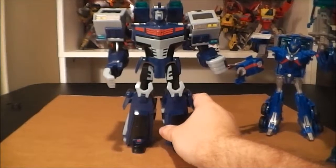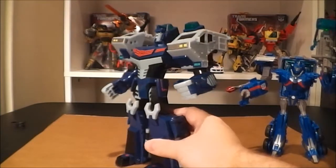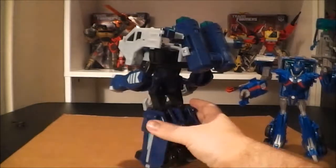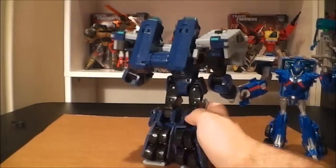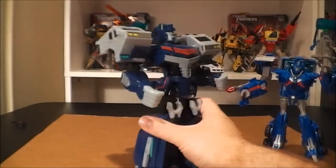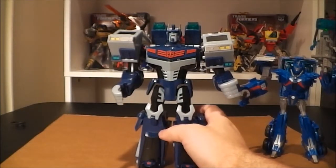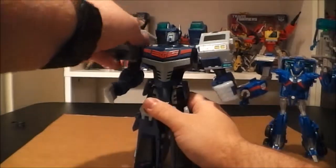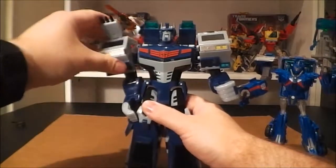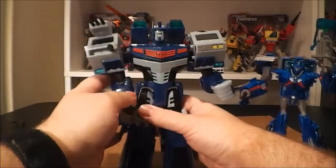Let me go ahead and give you a quick 360 of him in robot mode. I think he looks pretty darn nice — looks good from all angles. And if you recall all those hidden weapons he had in vehicle mode, he can also use them in robot mode just the same way. So you can pop his guns out on his shoulder and have them deployed forward, Gatling gun and all.